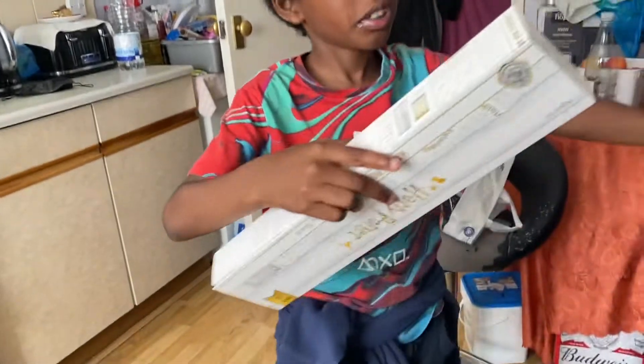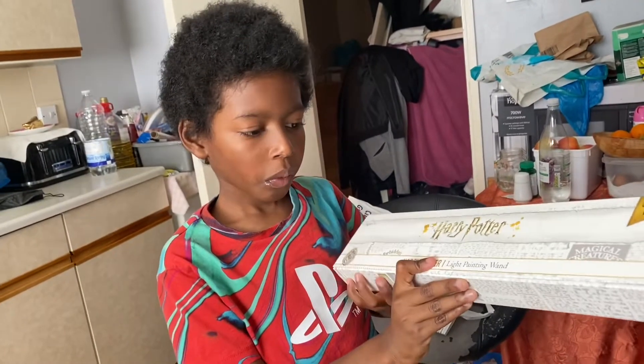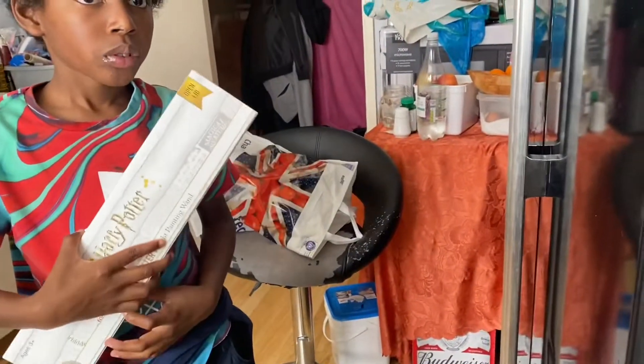So what have we got here? What are you unboxing? It's a Harry Potter wand. Why did you get a Harry Potter wand mate? I've always wanted one of these. I've always wondered what they would do.